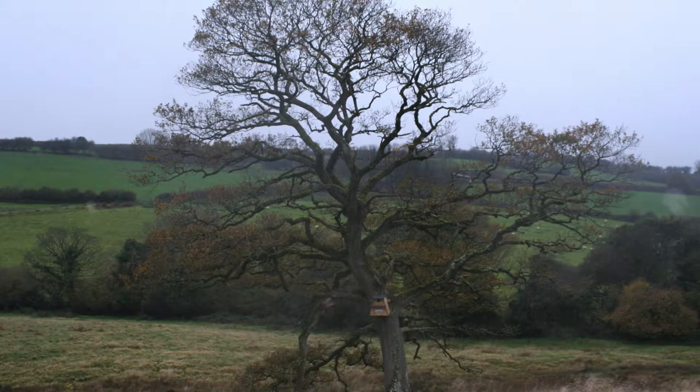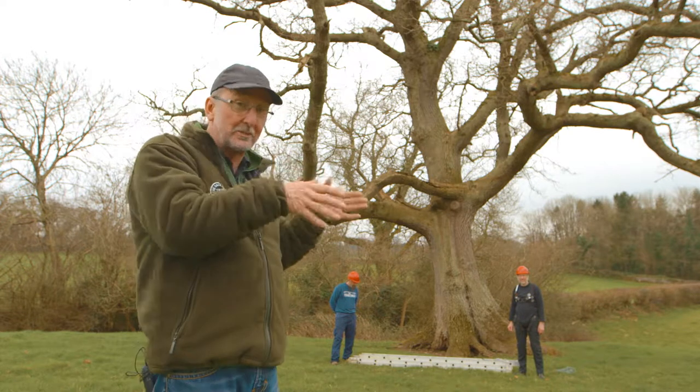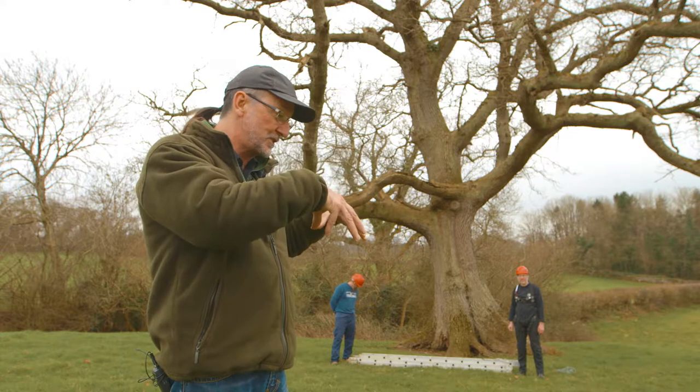But more importantly, make sure the hole faces open countryside. First, sort out exactly, precisely where the box is going to go. Are you going to put some pieces of timber in the tree to fix the box to?